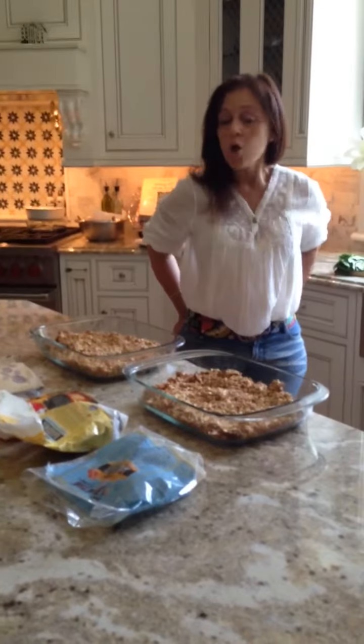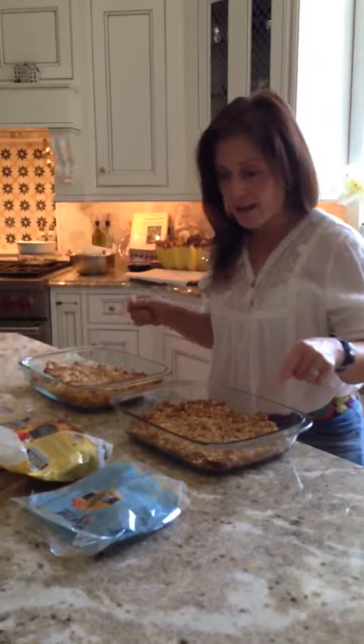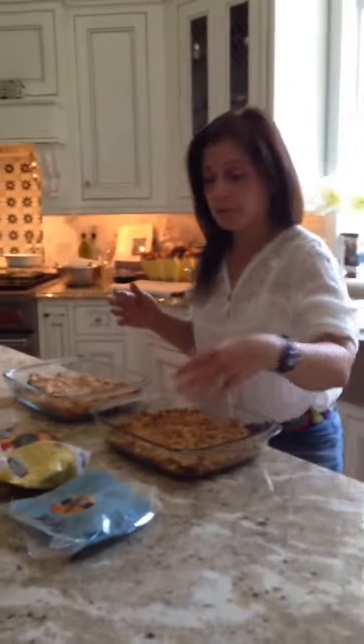Welcome to Ganya's Kitchen. We're just about out of granola and this house cannot be without granola because my children just love it. So I just took my granola out of the oven and I just want to tell you what's in it.